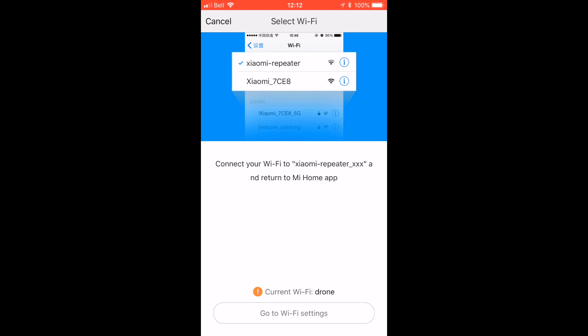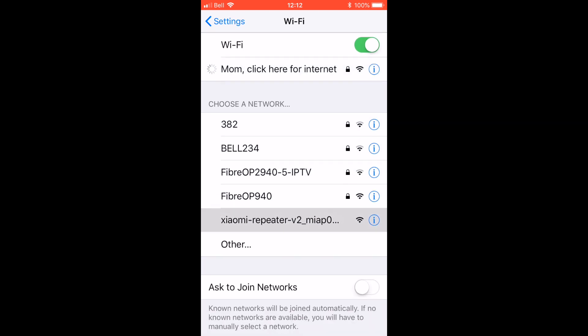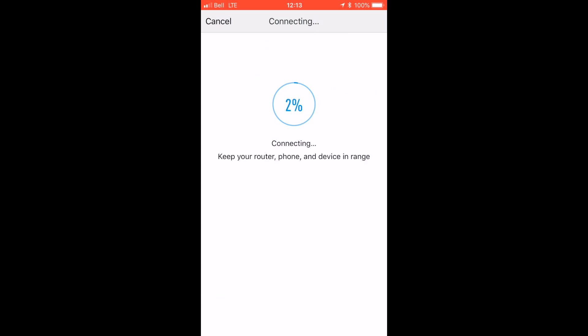Now we're going to flip over to our Wi-Fi settings — it's a little complicated — but now we're going to connect to our repeater. Now that we have the new drone Wi-Fi settings saved in our smartphone, we're going to flip over to the repeater and program it. Around the 30 to 50 percent mark, the flashing yellow light on the repeater stick should switch to a solid blue. This only takes a couple of minutes.